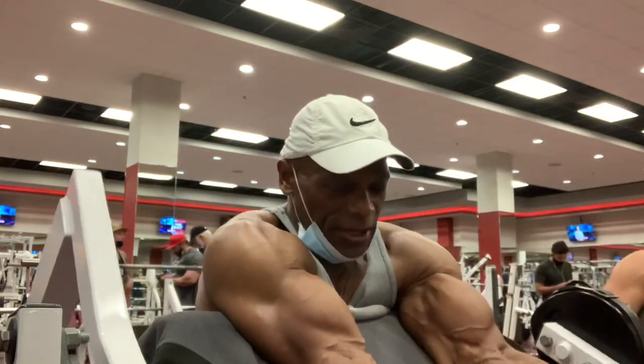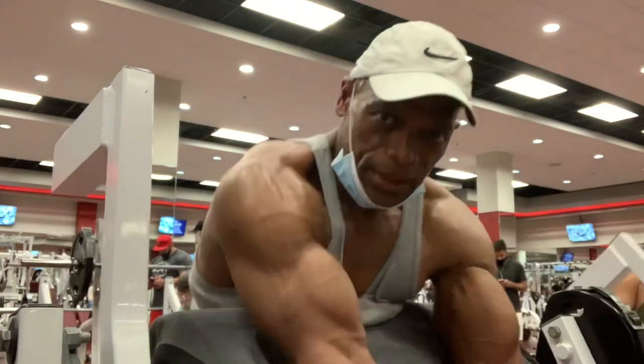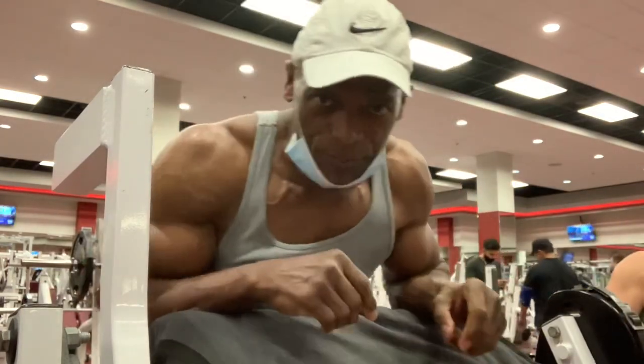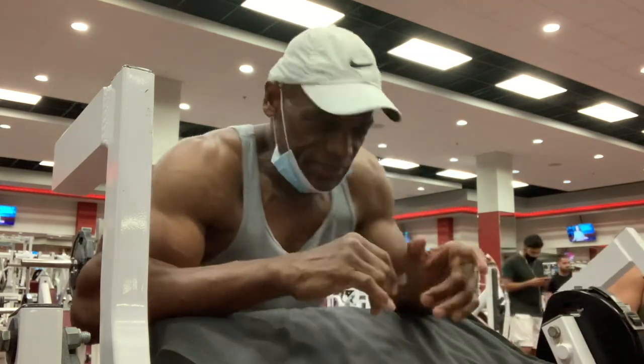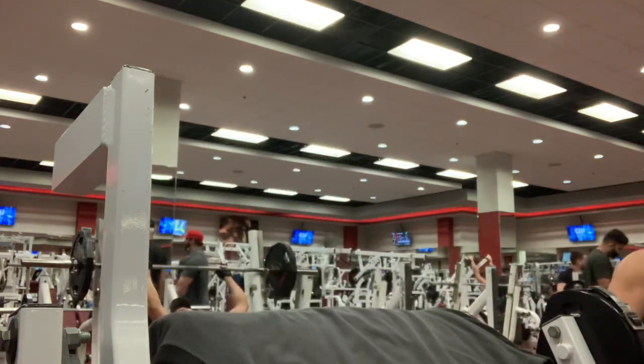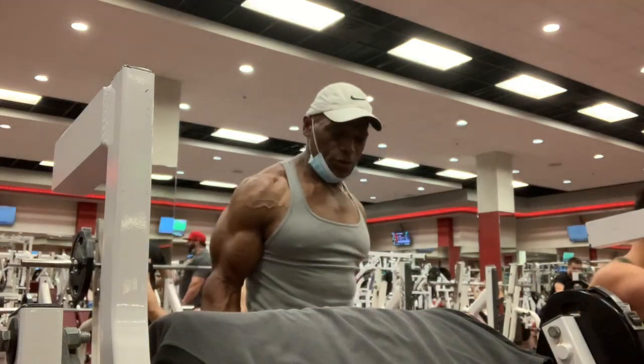At the top, you're not trying to hold it — don't hold it. Next one is the standing dumbbell curls. I'm not alternating anymore; I'm doing both dumbbells at the same time.